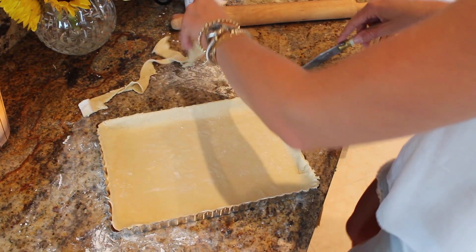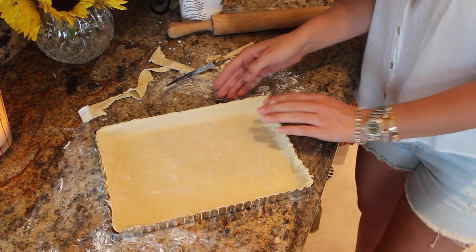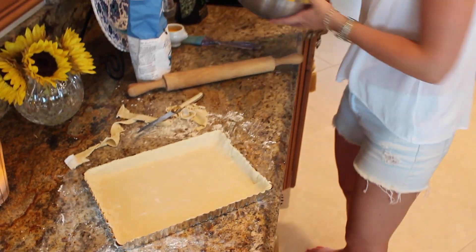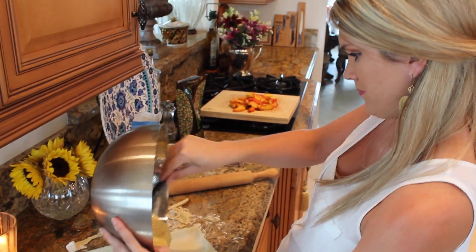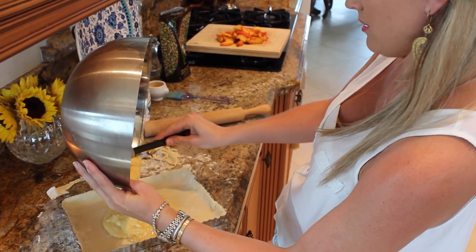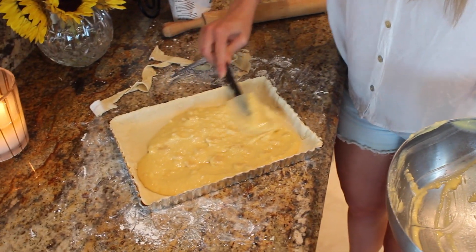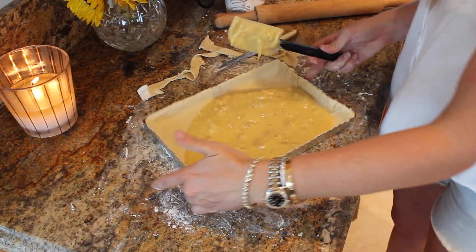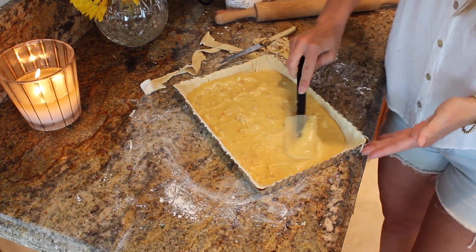So now we're going to pour our beautiful almond mixture right in here, just right on the bottom. Make sure it's spread in there — an even layer. And then we're going to arrange our peaches right on the top. This is going to puff up and get really nice and beautiful and flavorful — a nice bottom to the tart.